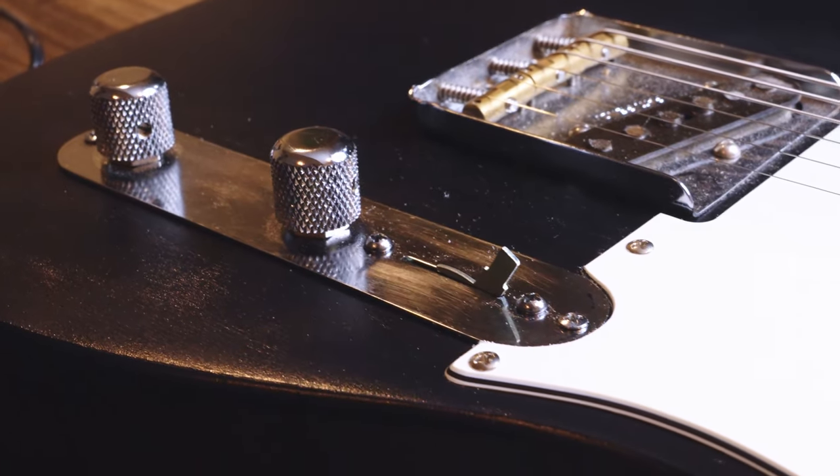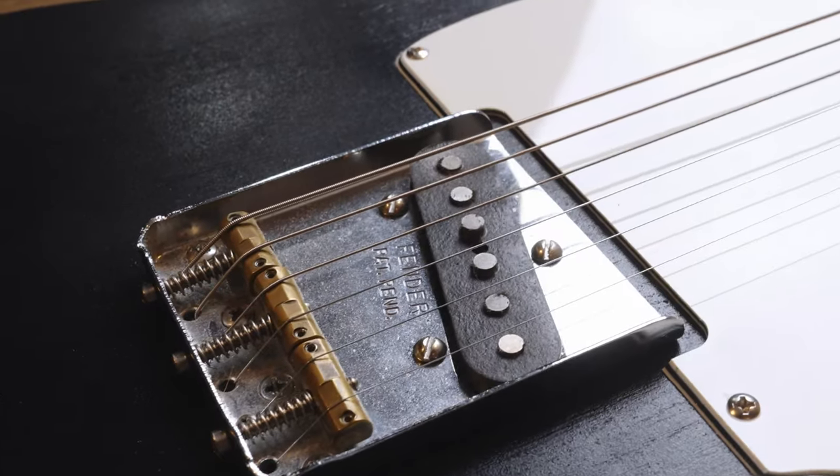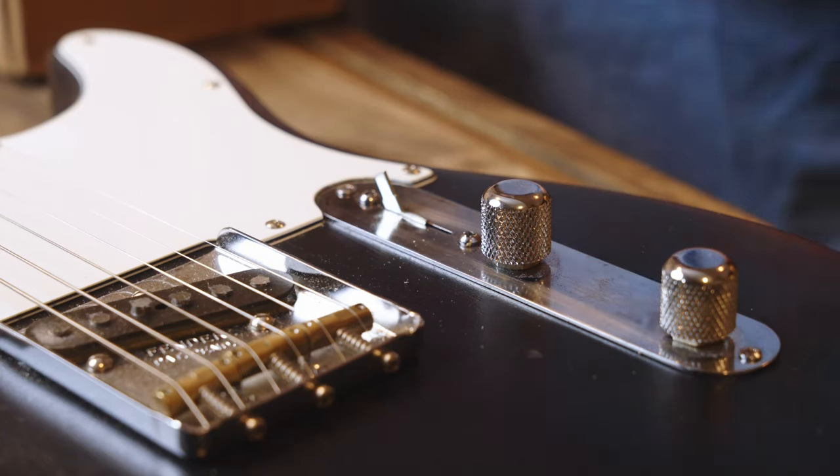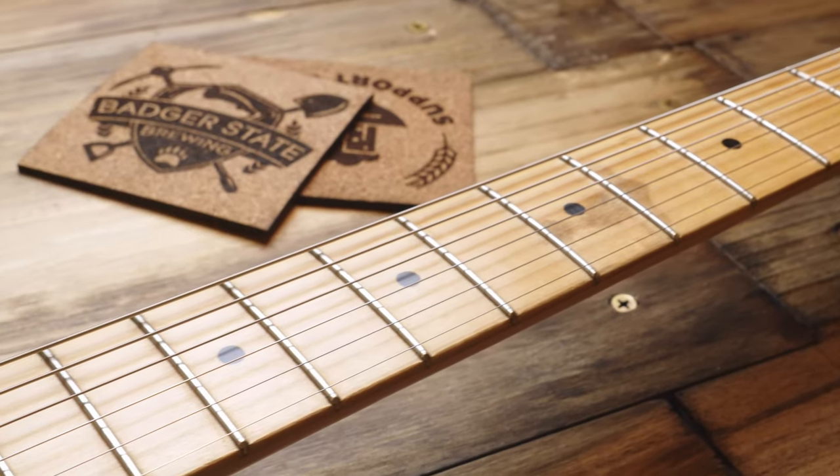When my neck pickup broke, it just stopped working and I'm not sure why, and I didn't really feel like dealing with it. I just thought this is a good opportunity to put an Esquire pick guard on it and do an Esquire wiring on it. But I didn't want to figure out the wiring part myself — I tried it before and it was very confusing to me as to what needed to be on there.